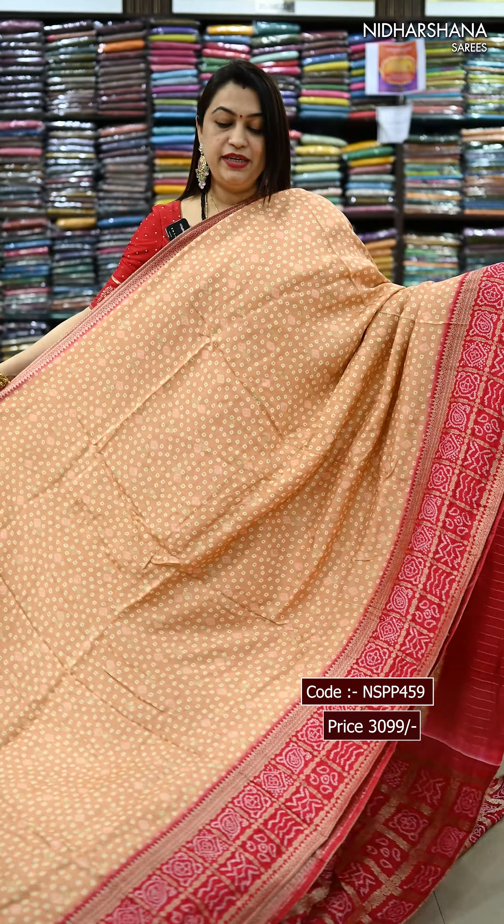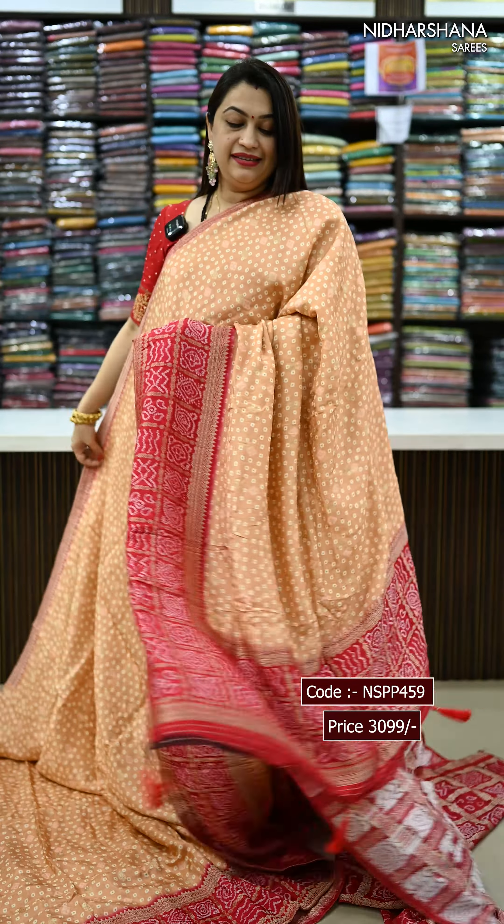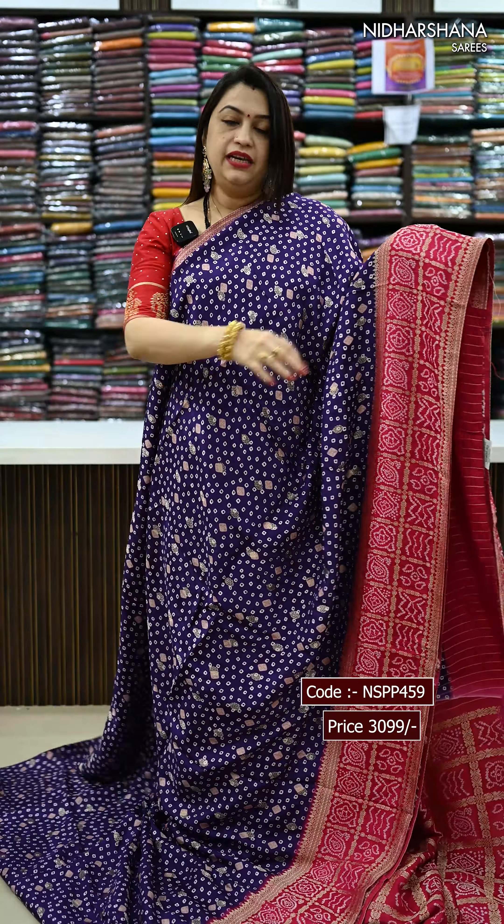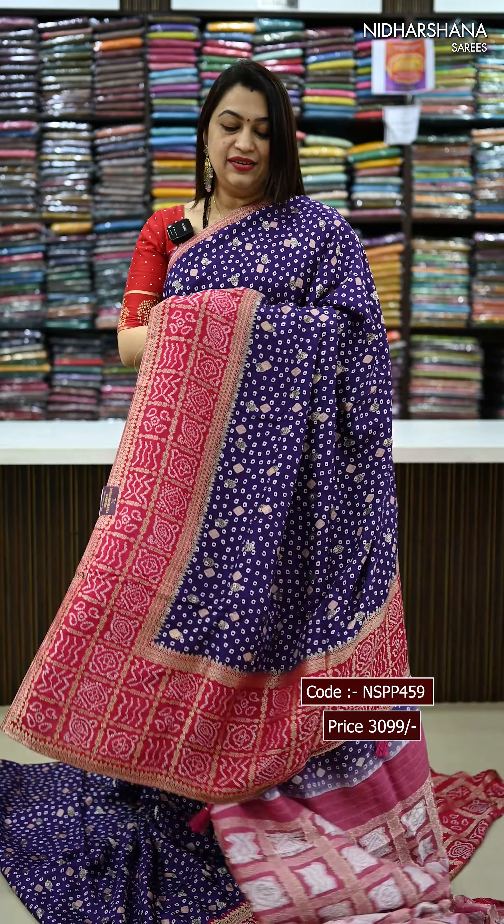Next pretty shade — it's a pastel peach colour with a red colour combination, that's the look. Last pretty shade in this catalogue — it's a deep violet colour with a rani colour combination, that's the look.